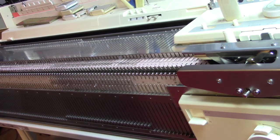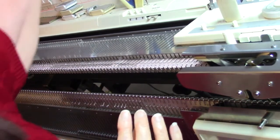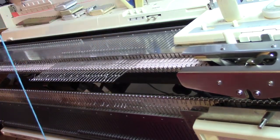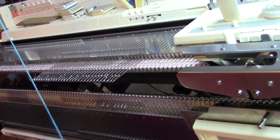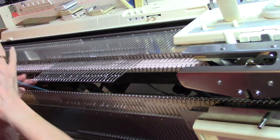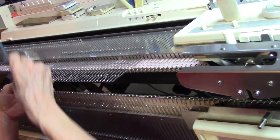This needs to begin with a main bed cast-on. So even though I'm using the ribber, I'm going to drop the ribber. I'm going to put the main bed needles out into hold, and just for the purpose of this demo, I'm going to do an e-wrap cast-on. I'll start by hanging a clothespin on the end of my yarn, come from between the beds, and just do an e-wrap cast-on on the main bed only.